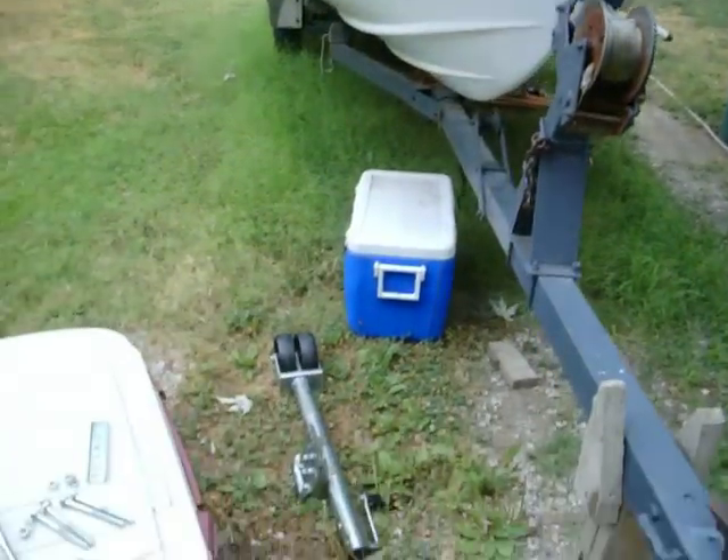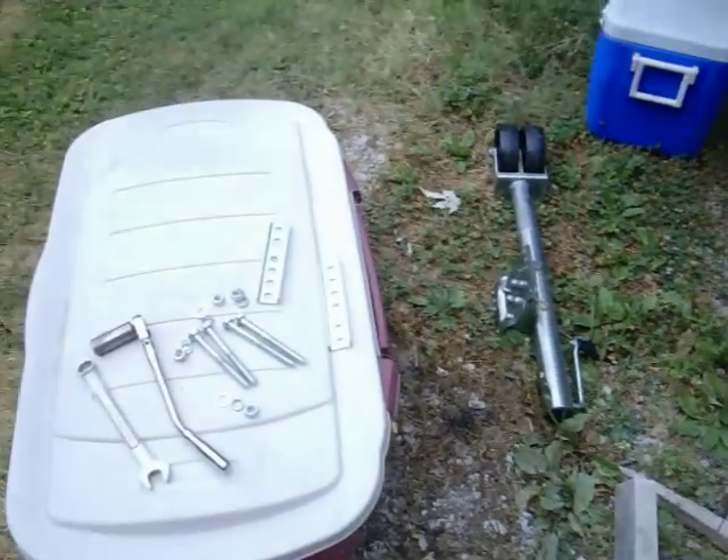Okay guys, this video is on how to install a trailer jack.